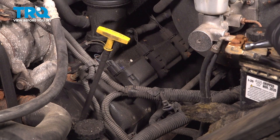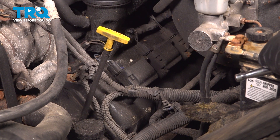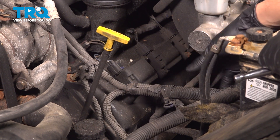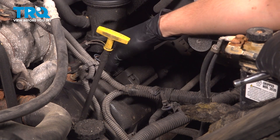The process for all of these is going to be exactly the same, so I'm just going to show you this one. For the other ones, the only thing you're going to have to do different is just reach around different things like wires or hoses that are in the way. Let's start by unplugging the ignition coil up here.